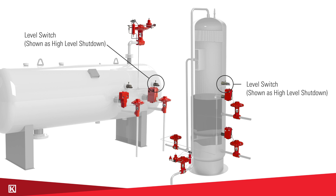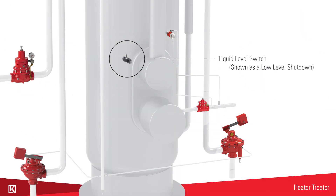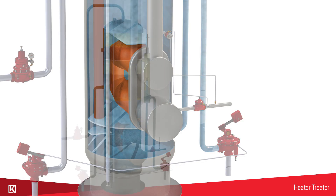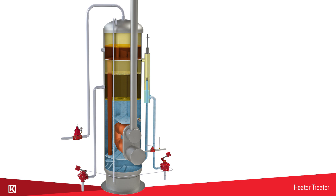The high level shutdown would prevent the vessel from overfilling and the low level shutdown would prevent the vessel from emptying. A liquid level switch can also be used in the same way on a heater treater as a low level or high level shutdown. A heater treater is essentially a separator but it uses a flame tube to accelerate the process of separation.